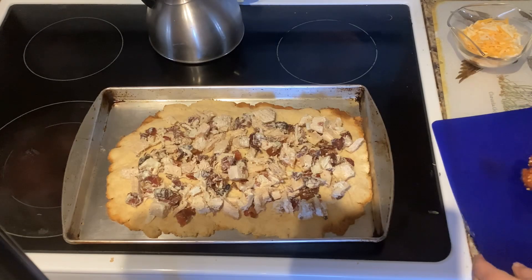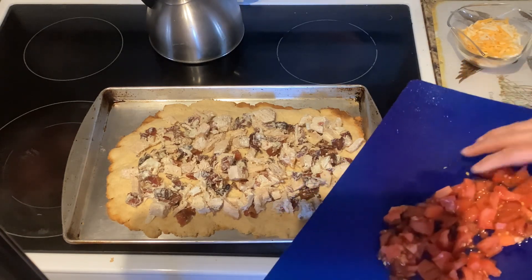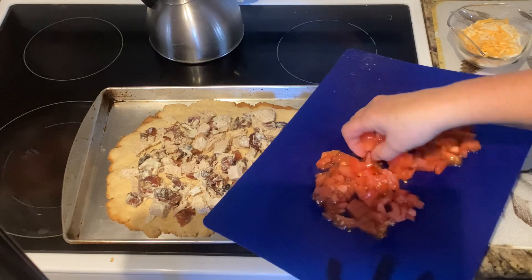Then you're going to sprinkle that with tomato — it's a large tomato that's been chopped, about one cup of tomato.